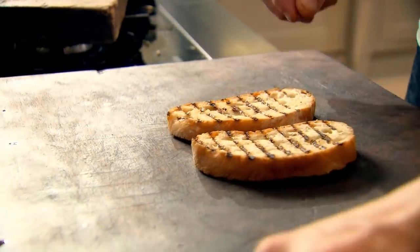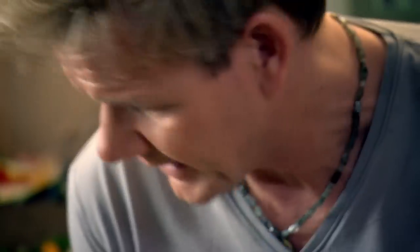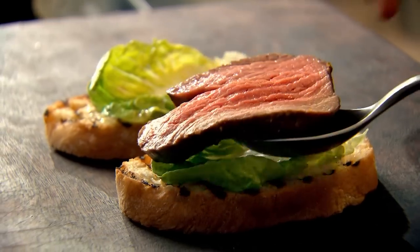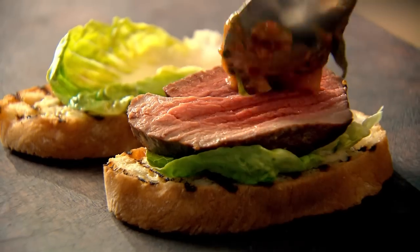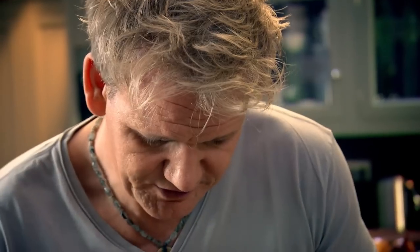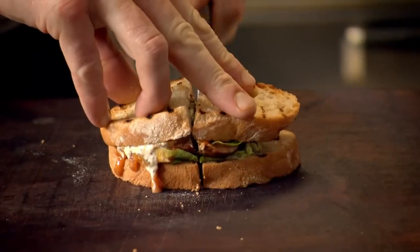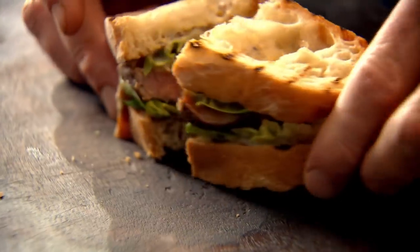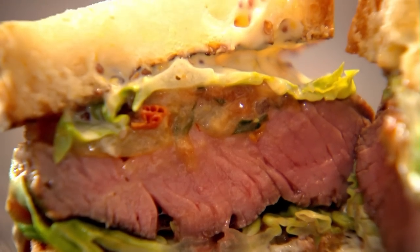Take a little bit of mayonnaise and spread that with the back of the spoon on both sides. Next, lettuce. Take that beautiful slice of beef, then the relish on top of that beef, and just slice the sandwich in half. Beautiful — now that's what I call a steak sandwich. Trust me, serve this sublime sandwich for brunch and you'll put a smile on everyone's face.